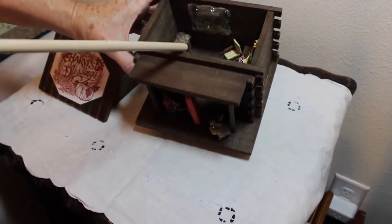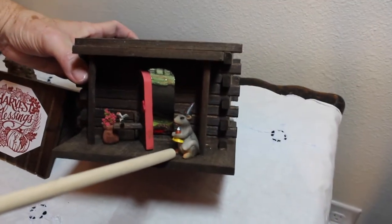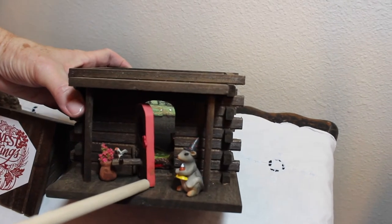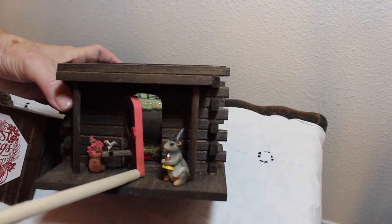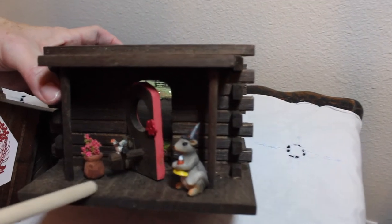Now I'm going to move the house so you can see the front door. I figured since it's fall we had to have our little trick-or-treater. My sweet husband actually cut this door out for me and put a hinge — and you can see there's your hinge.